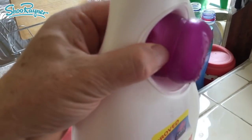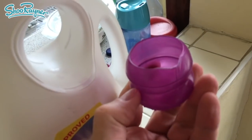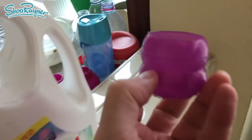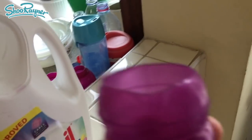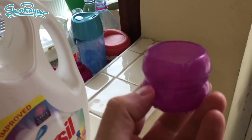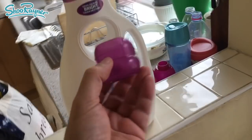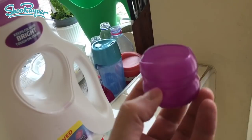And then this thing here. So you pour your Persil Colour Protect washing liquid into here and put it inside your washing machine and off it goes. But there's a drawer you can put it into as well, so you don't actually need this in the first place. And you get one every time you buy one of these — you only need one of these. So basically, Persil are creating these things to go straight to landfill. That's ridiculous.